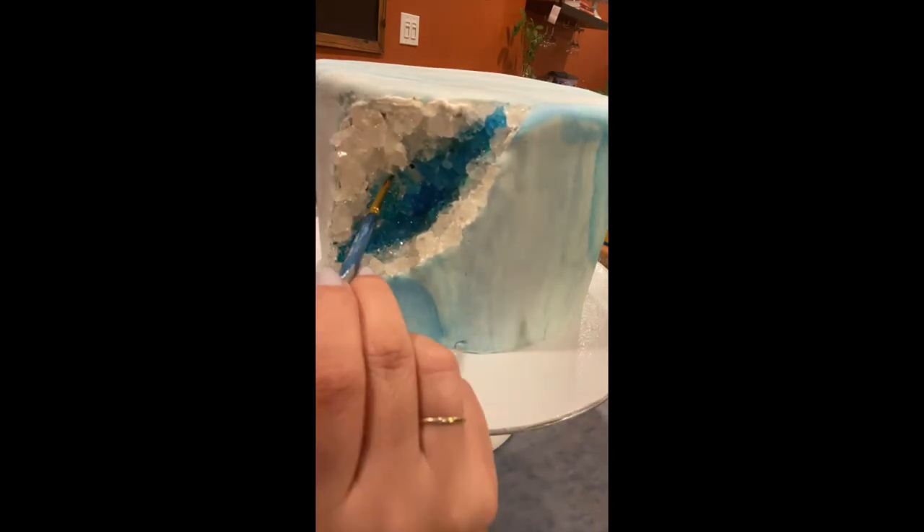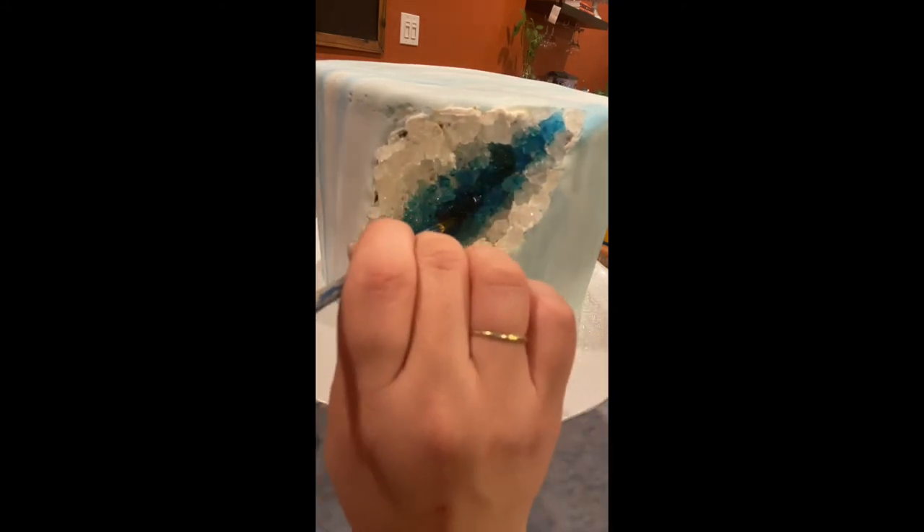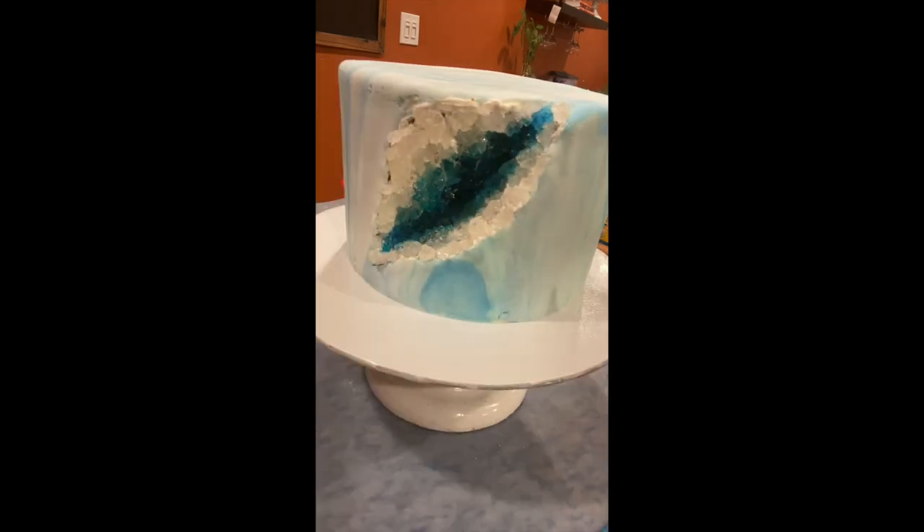Here I even added a little bit of darker blue — more of a royal blue — right to the center, just to give it that darker look and make it look even more realistic. Now that all the crystals have been placed and painted, we're ready for the next step.